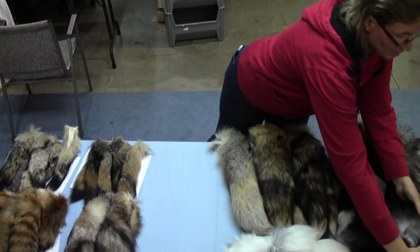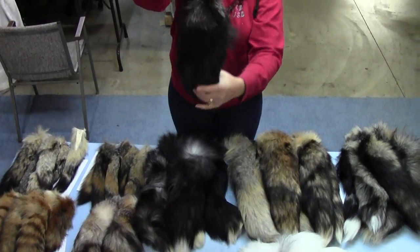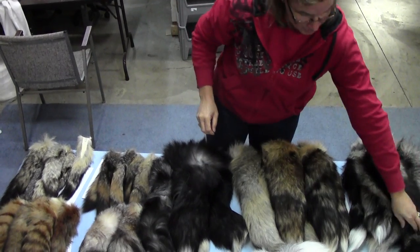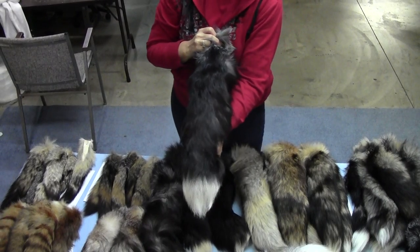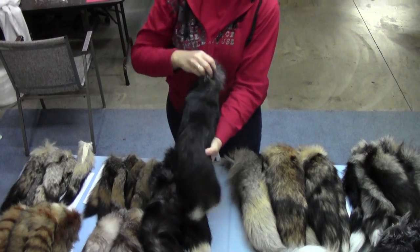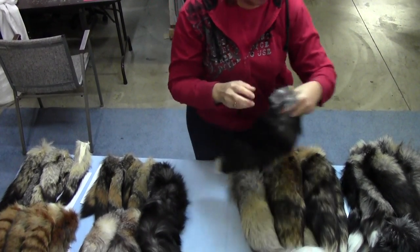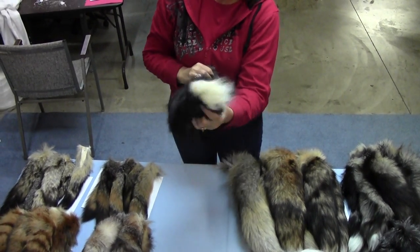Our next tail is our silver fox tails. These ones are generally a very big tail — mostly black with some gray, and they usually have a white tip. So if you're looking for something a little different with a nice big tail, that's what our silver fox tails are. Some of them have a little bit more gray, but they usually have the white tip.